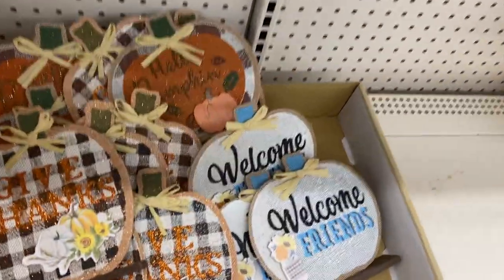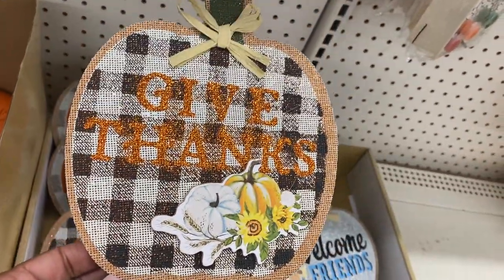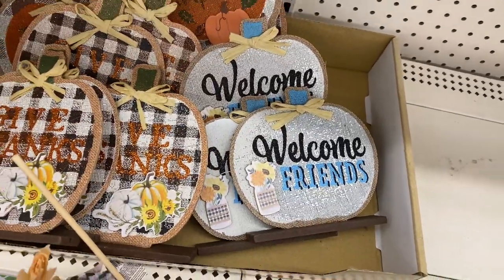You got these little signs that say different things — 'give thanks,' 'hello pumpkin,' and right there you got one that says 'welcome friends.' Just cute little different decor pieces.